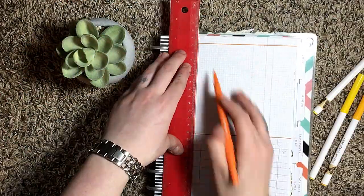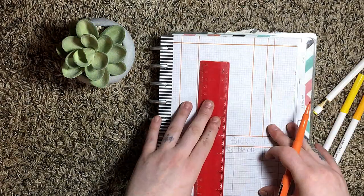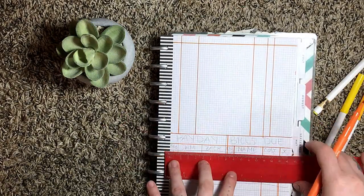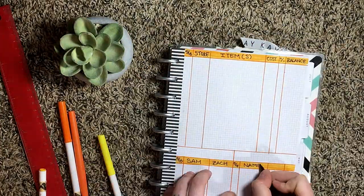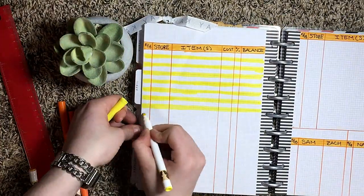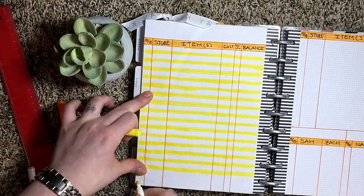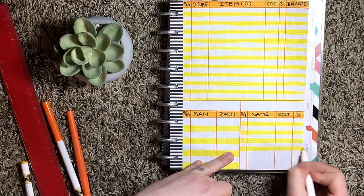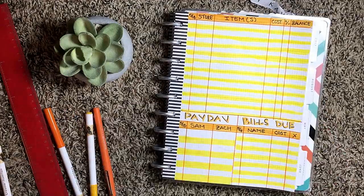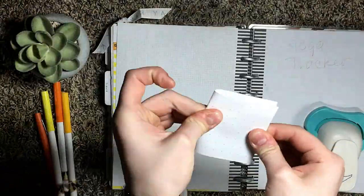Now for my expense tracker. If you watch my videos, this is exactly the same as it always is — it has not changed because if something's not broken, why fix it? I decided to stick with the colorful lines to separate each transaction. I did this last month as well and really liked it, so I stuck with it.